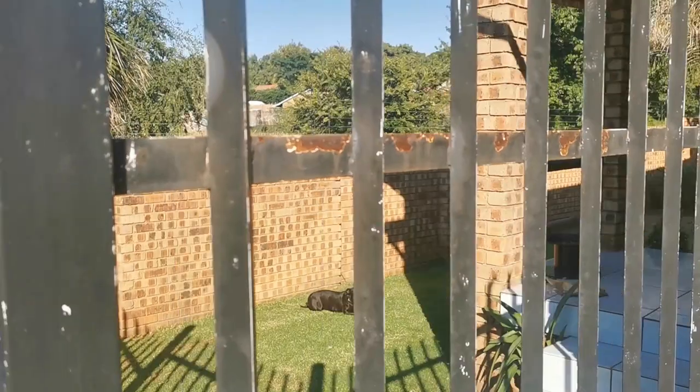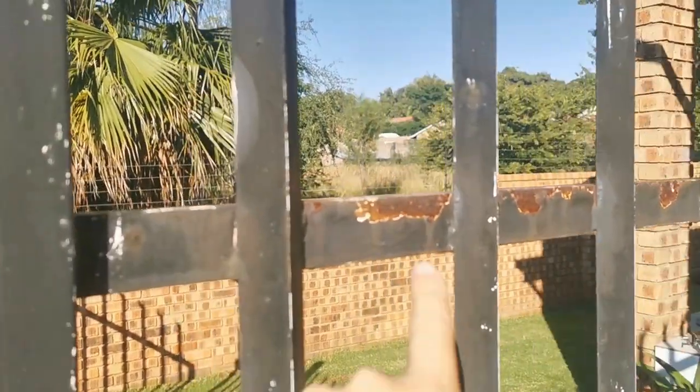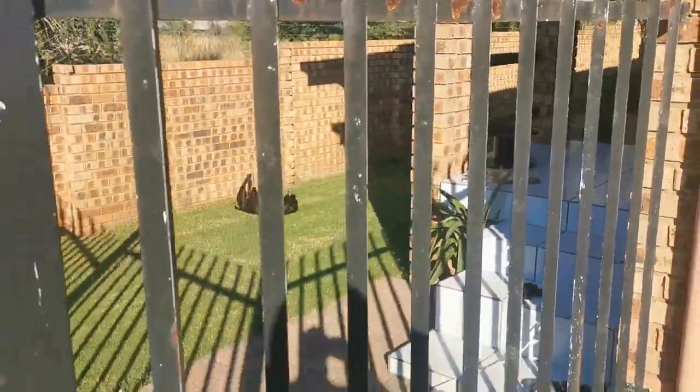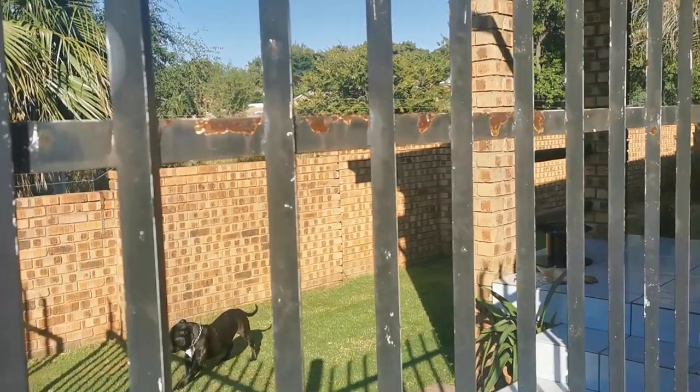Good morning guys, so update on today's project. I'm going to be painting these palisades and the gate today, or see how far I get.